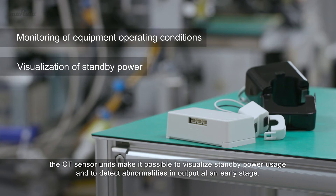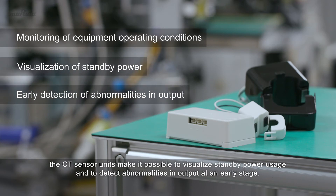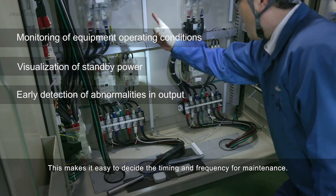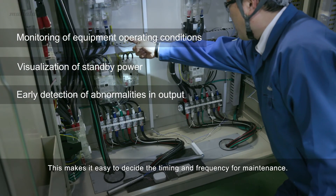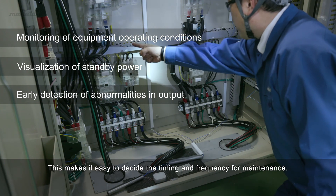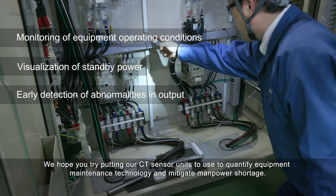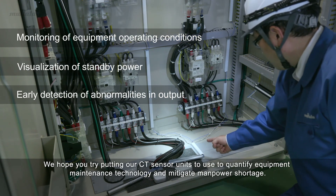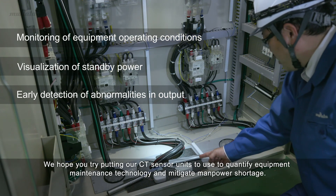the CT sensor units make it possible to visualize standby power usage and to detect abnormalities in output at an early stage. The conditions of the equipment can be monitored by our customers, making it easy to decide the timing and frequency for maintenance. We hope you try putting our CT sensor units to use to quantify equipment maintenance technology and mitigate manpower shortage.